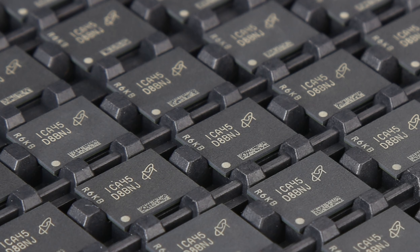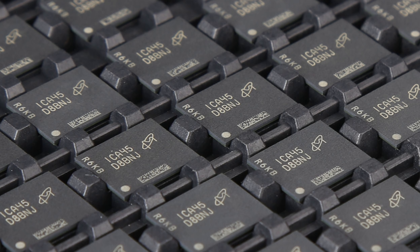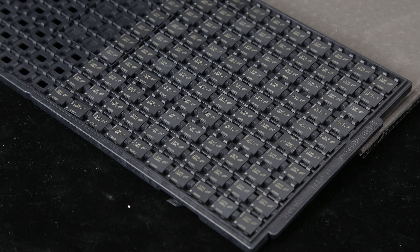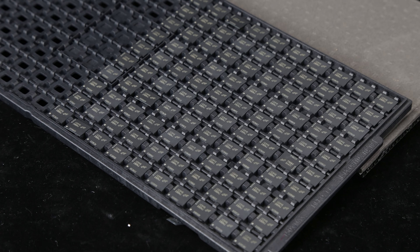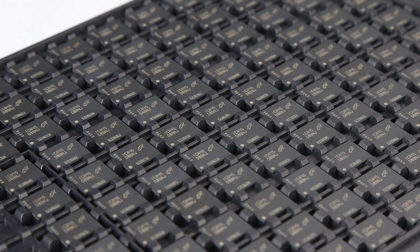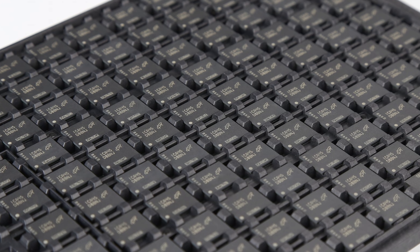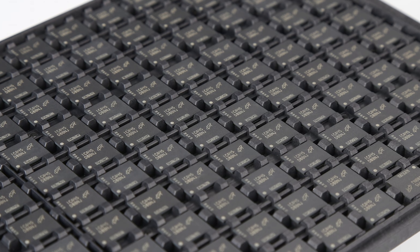If you wanted to know what DDR5 chips look like, Galaxy's OC Lab has given us a close-up look of an entire tray's worth from Micron. The OC Lab at Galaxy tends to handle their Hall of Fame products, so you'd think these chips would be used for high-performance DDR5 memory modules for next-generation platforms. Rumors currently suggest that Intel's upcoming Alder Lake design will use DDR5, as will AMD when they transition to a new AM5 socket along with next-generation processors. An image of the chips isn't particularly interesting, but it shows solid progress towards DDR5, which we've been expecting for some time now.